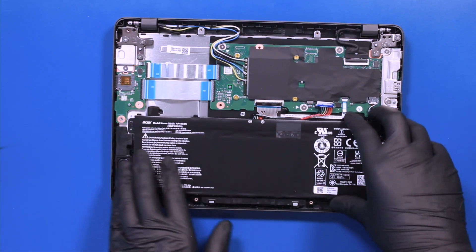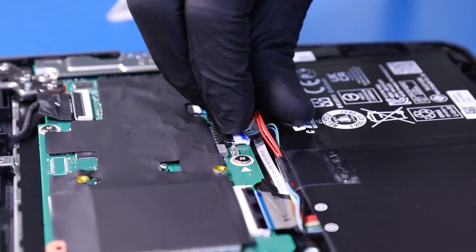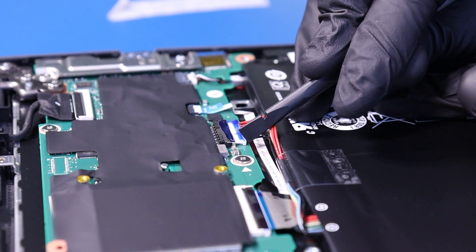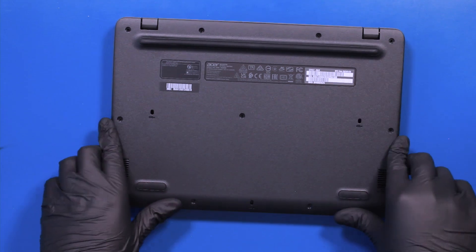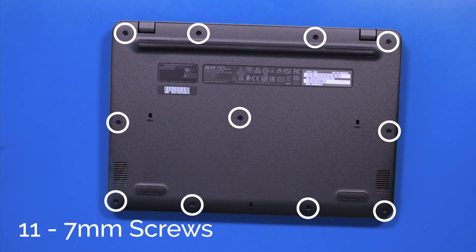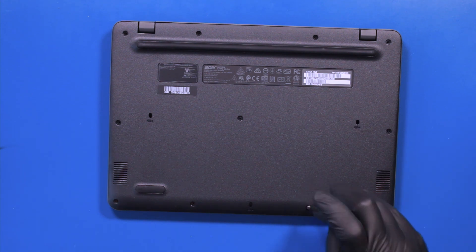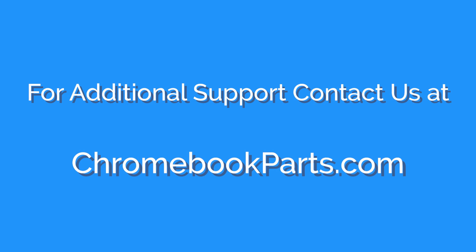Replace the battery and plug the battery back into the motherboard. Replace the battery back into the keyboard and push down to snap it back into place. Replace the 11 7mm screws into the bottom cover and replace the 11 8mm screw.